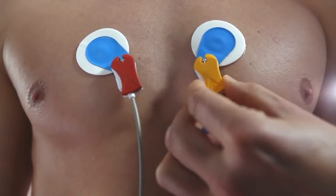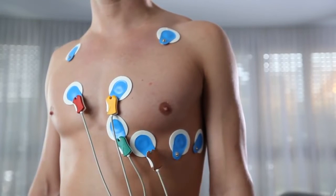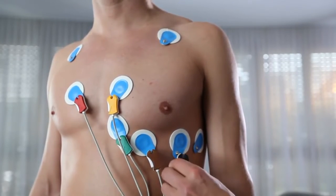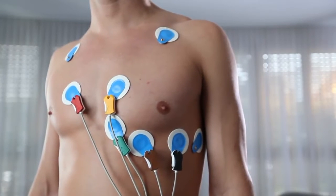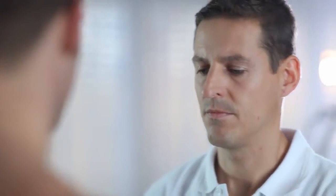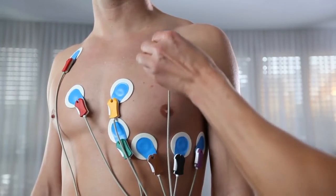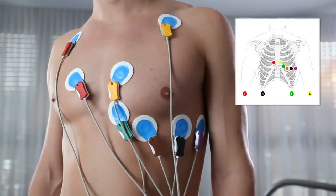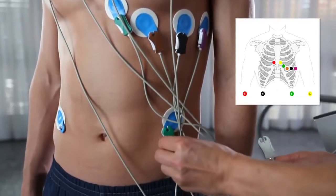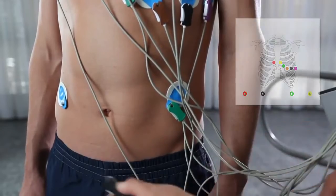Now you can see V1, V2, V3, V4, V5, and the axilla one V6, right arm, left arm, left leg, and then right leg — the reference lead.